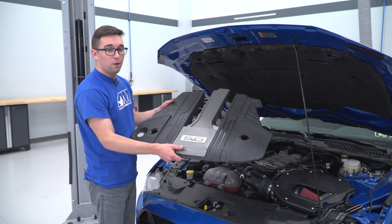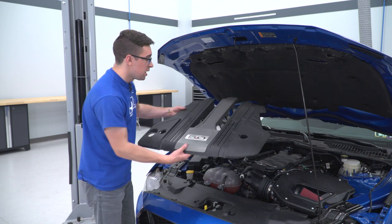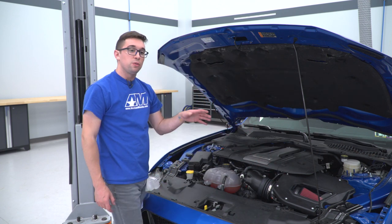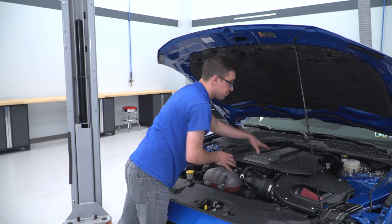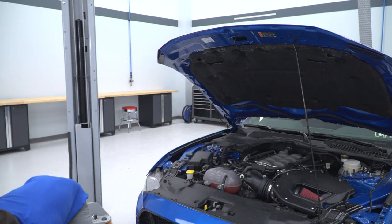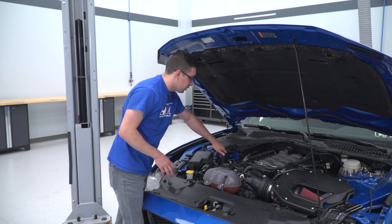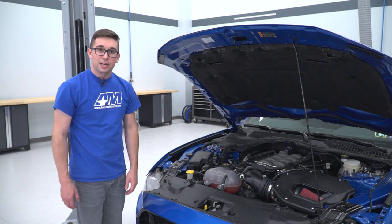You may have noticed we did not reuse the stock engine cover — that's because it interferes with the airbox. Roush does provide you with a template to make a cut if you decide to reuse it. For our purposes today, we're just going to leave it off, which means the last thing to do before finishing the intake install is to put the oil cap back on — just make sure you tighten that down and you're set to go.